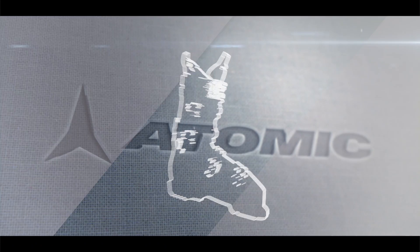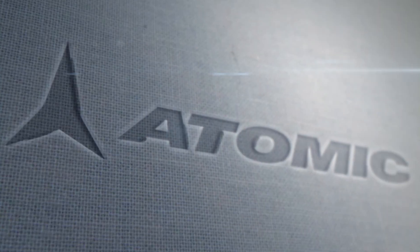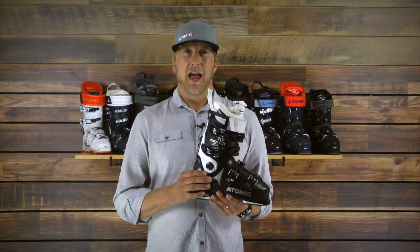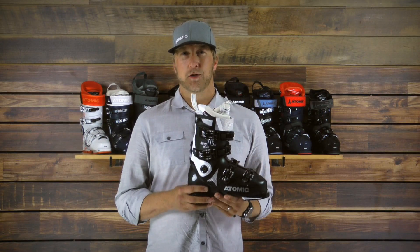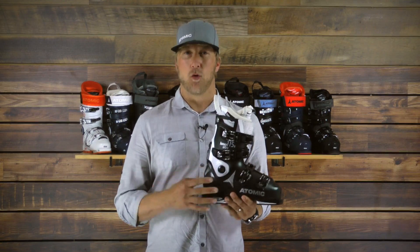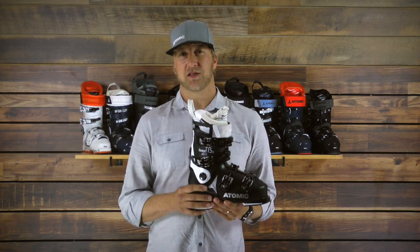The Ultra family is really focused on people with medium feet. The Ultra 115W is that perfect boot for performance women's skiers looking for a boot that's going to be closer fitting to your foot and almost a pound lighter per foot due to our Pro-Lite construction — a revolutionary new construction in boots that makes each boot way lighter. It gives you more energy, makes you stronger throughout the entire day, and inevitably helps you ski better.